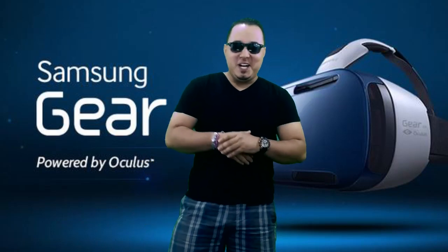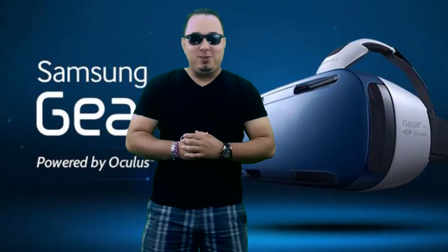Guys, the future is here. Alongside the new Galaxy Note 4 tablet, Samsung has announced today a new accessory. It's called the Gear VR — that stands for virtual reality.